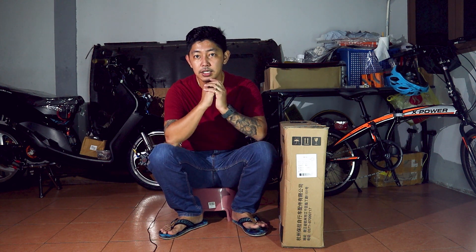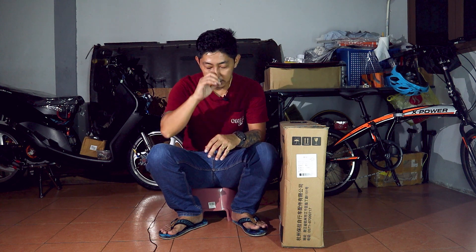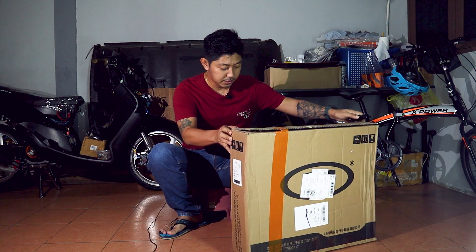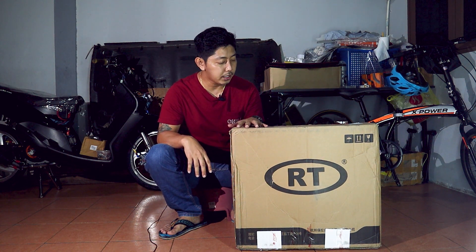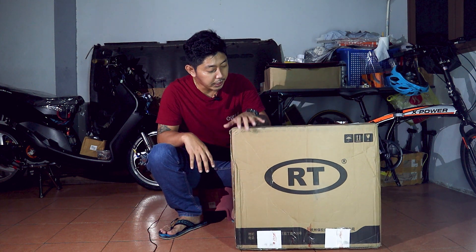What's up guys! Jumpa lagi kita di sini. Aku dengan Agustin. Kali ini aku nak buat korang anggok. Satu lagi part basikal yang baru sampai. Kalau korang boleh tengok kotak, korang pun tahu — ini adalah wheel set daripada RT. Brand RT daripada China.